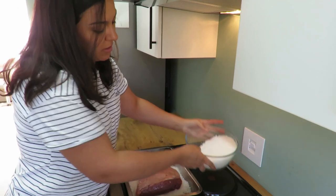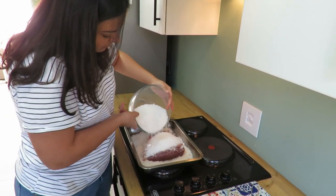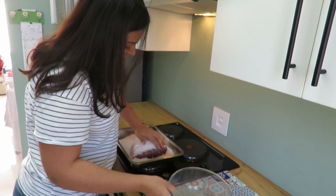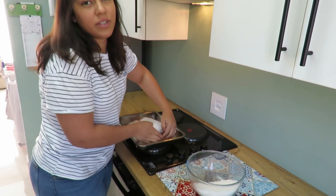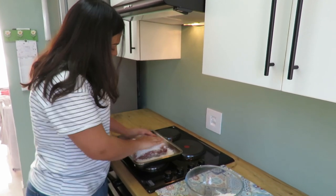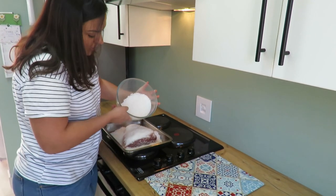That's enough. Now I'm gonna cover it — yeah, I think even less than 2 kilos works. Some people use like 3; my dad uses 3 kilos of coarse salt. I'm gonna use everything though.